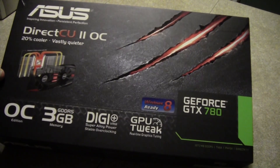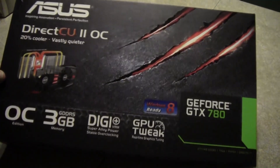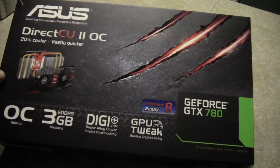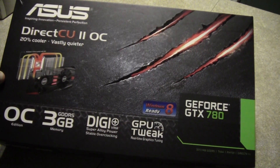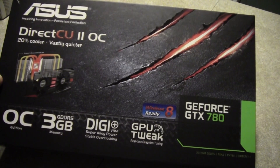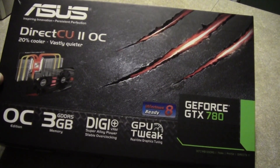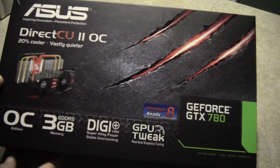Sup guys, it's Despro. Today we have an unboxing and review video. I recently partnered with Asus and they sent me this bad boy. It was released about two to three weeks ago, at the end of June, early July. This is the DirectCU2 OC 780 graphics card.